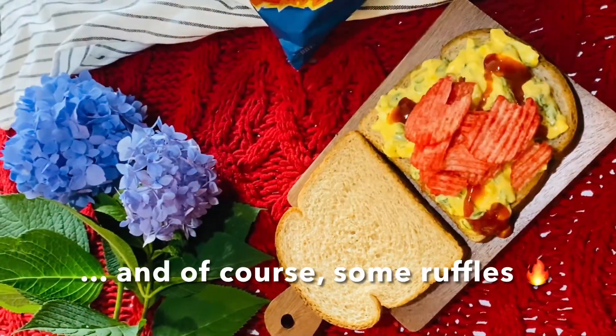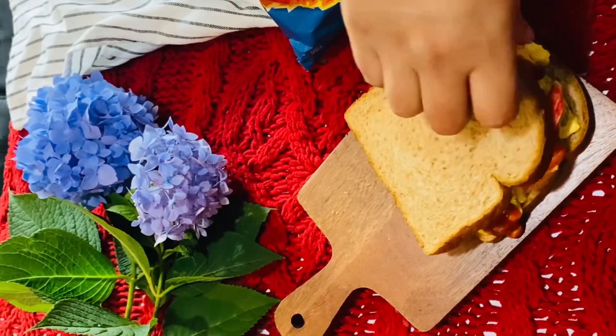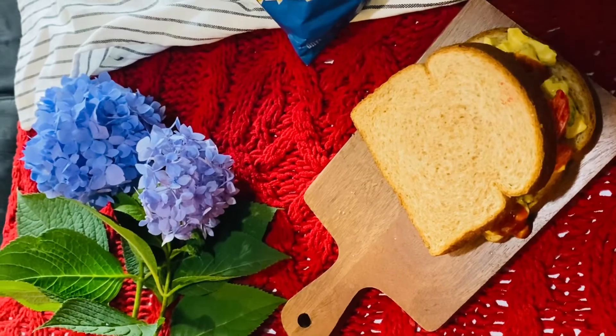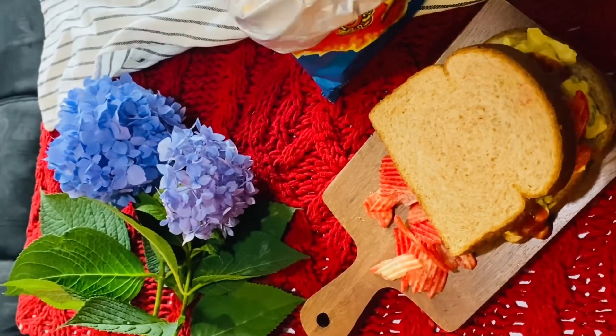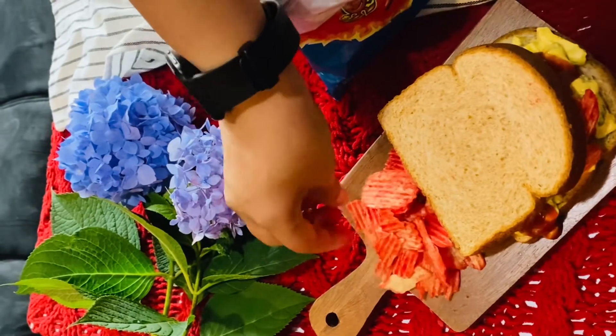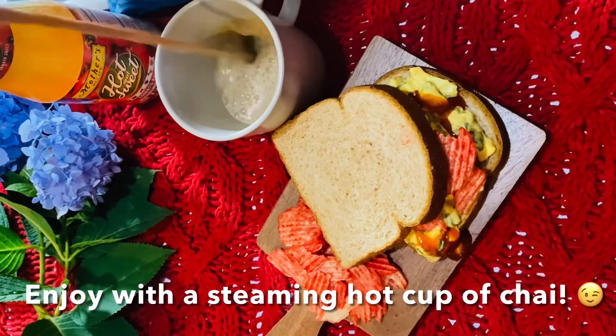And of course some chips to take it up a notch — I'm using the flaming hot ruffles. I'm placing a little bit inside the sandwich for now, but most of it is going to be kept on the outside so you can have some chips with each bite for the crunch. Enjoy with a steaming hot cup of chai.